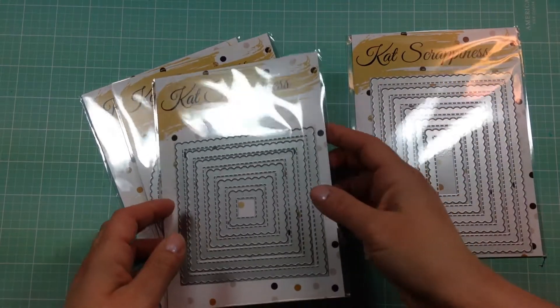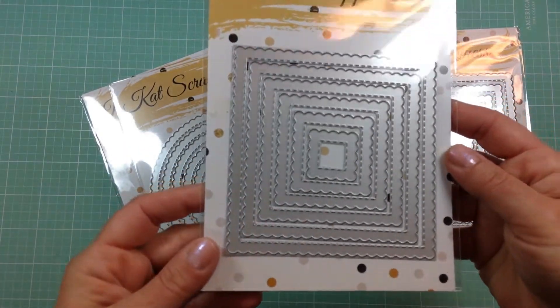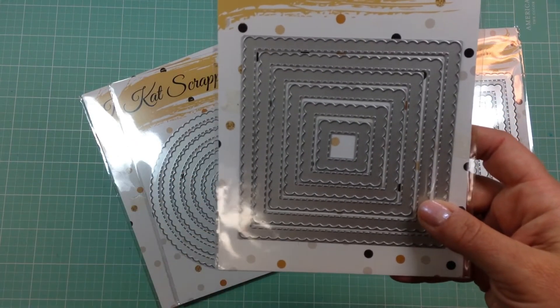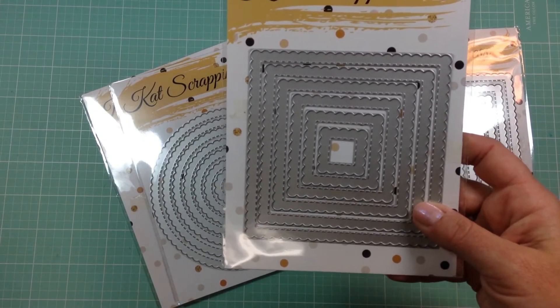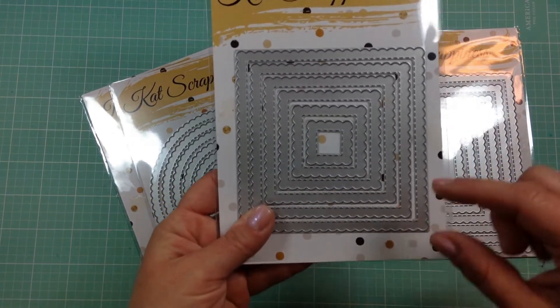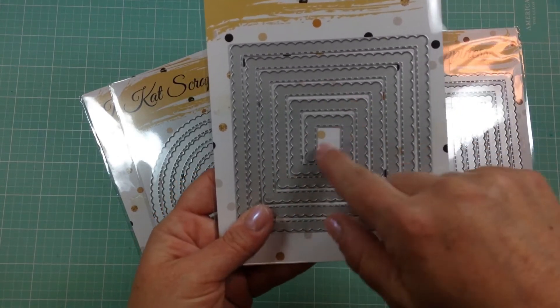These are the squares. I love Cat's nesting dies because I have the never-ending squares, rectangles, and circles — I use those all the time for all kinds of projects. I'm always reaching for those. You can never have too many nesting dies because you always need a certain size and you can usually find it in these since they come with so many.